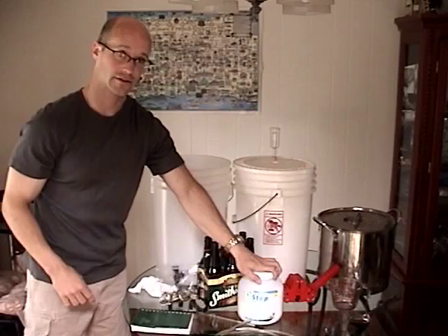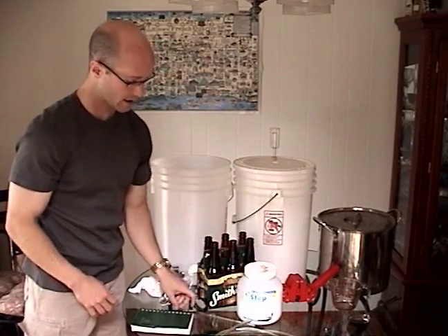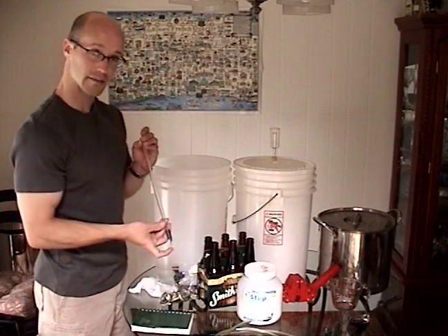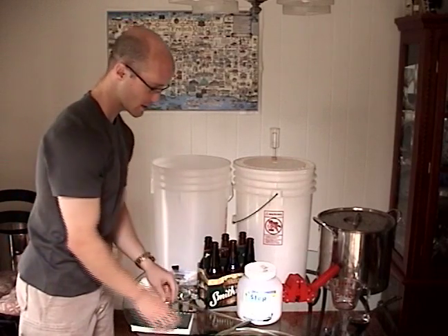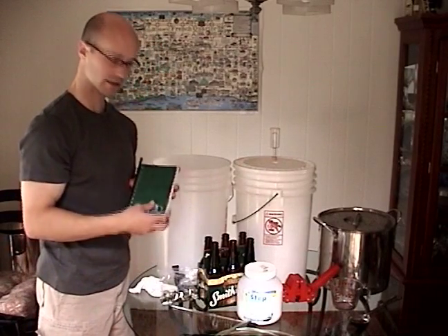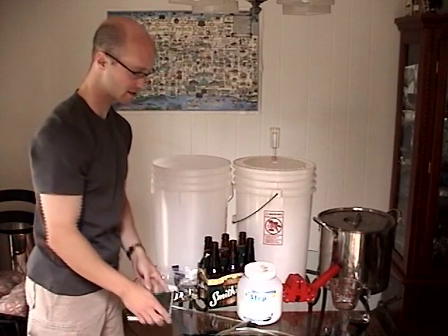You're going to need some sort of a sterilizer and sanitizer and we'll talk more about this later. Along with your bottling bucket, you're going to need a bottle filler. This can also be used to take samples from your beer. You're going to need a notebook to write down the recipes and different measurements that you take during the process.